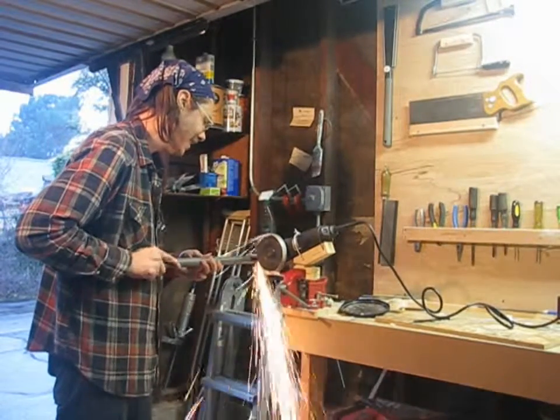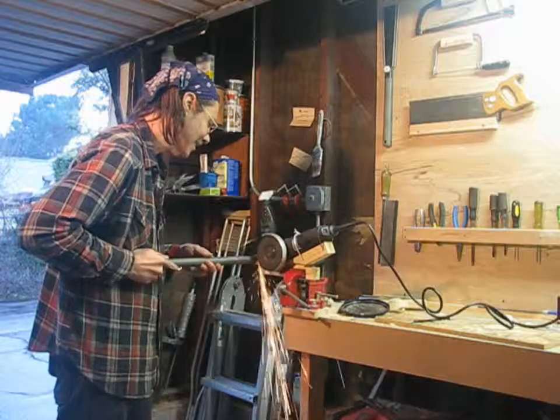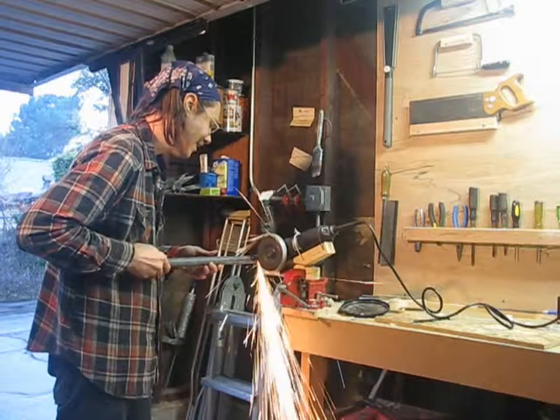I hope this jig gave you some good ideas. I'll be using it next week when I show you how to build a lathe out of junk. I'll see you then.